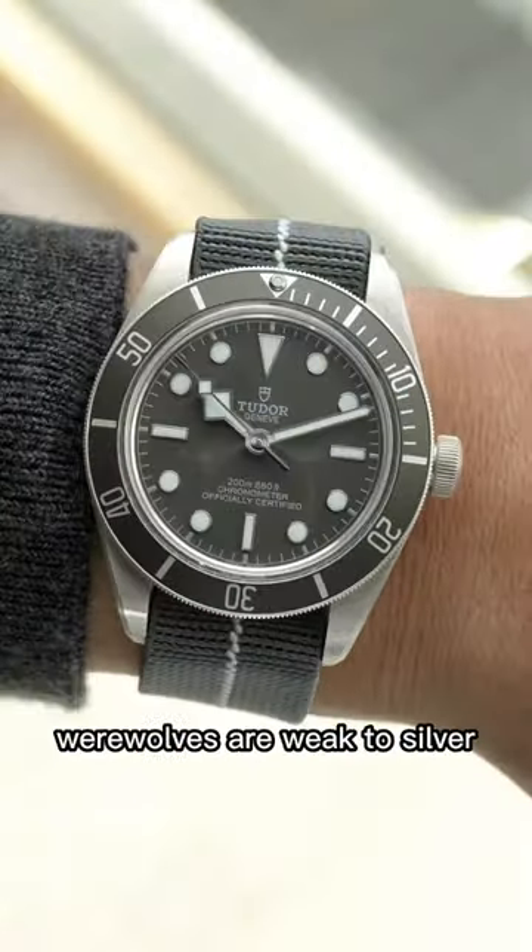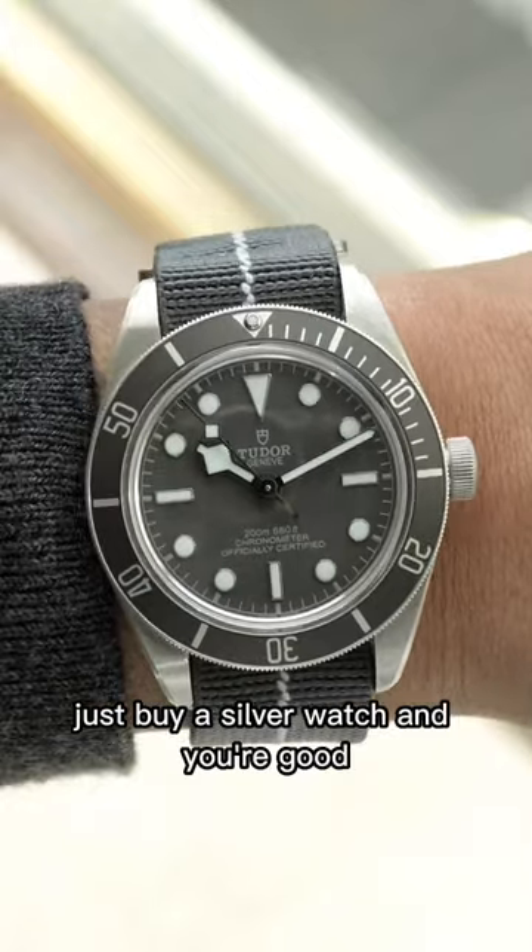Today, let's talk about what watches can protect you from a werewolf. I know what you're thinking — werewolves are weak to silver. Just buy a silver watch and you're good. But let's be real here. You're not going to win a fist fight with a werewolf with a silver watch wrapped around your knuckles.